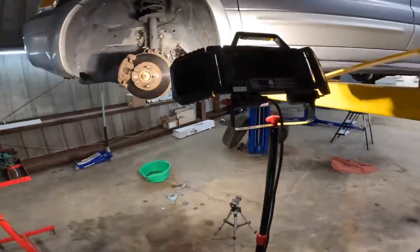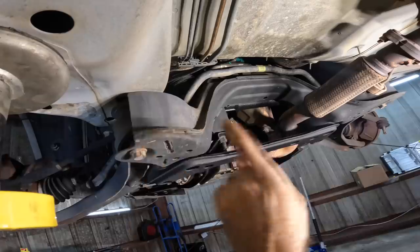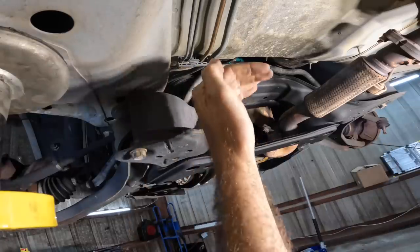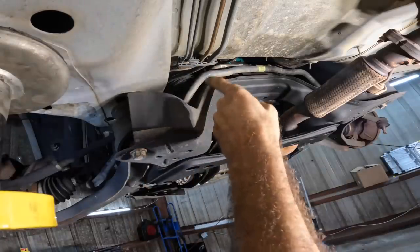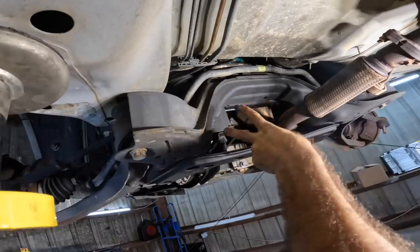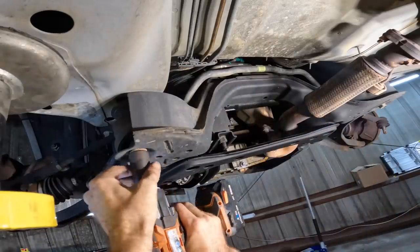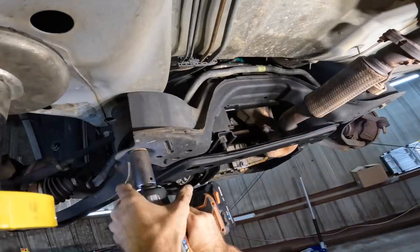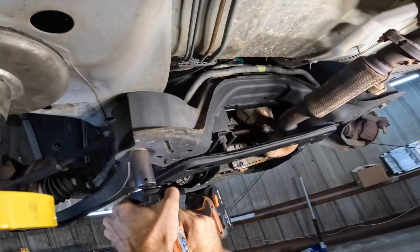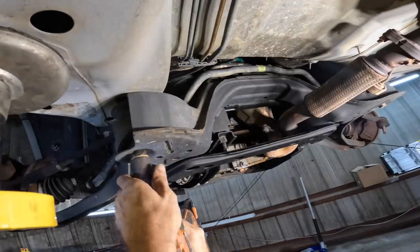Down below, first thing we're going to do is pull some of these subframe bolts out and let the subframe drop down a little bit. That'll give me space to reach the bolt at the steering shaft and also remove the bolts that actually secure the steering gear to the subframe. Let's pull these down.